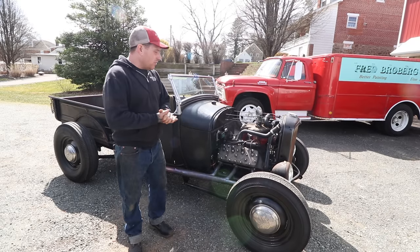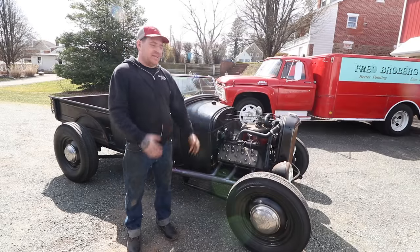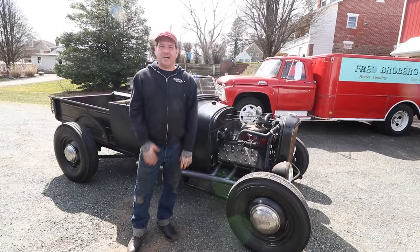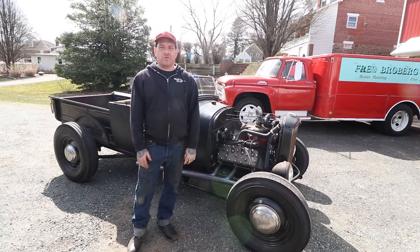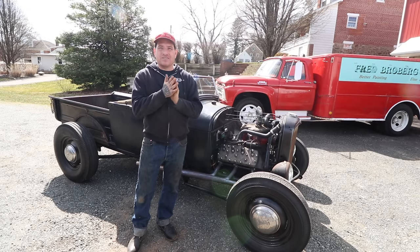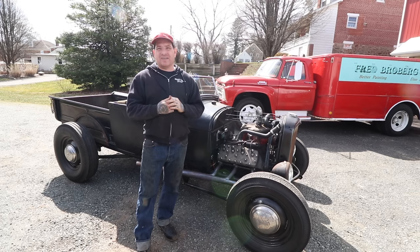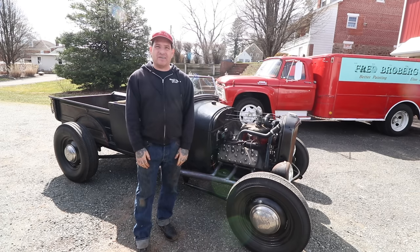So that's a quick rundown on the truck — all the major pieces and what gets it sitting and looking how it looks to get that early dry lakes jalopy look that we were going for. Now we're going to start it up, take it for a drive around some country back roads, and show you guys what it's like to drive one of these, and we'll give you a little more info as we're driving the truck.